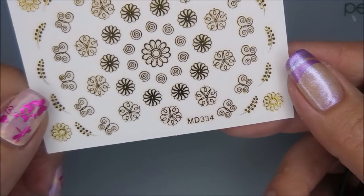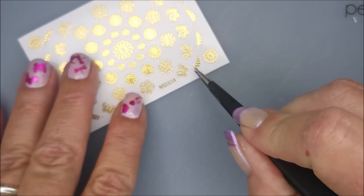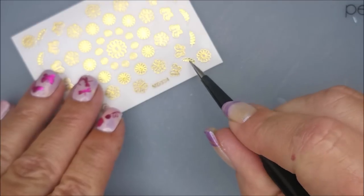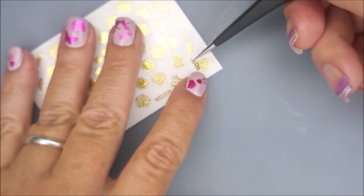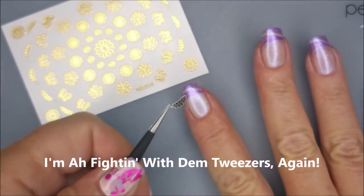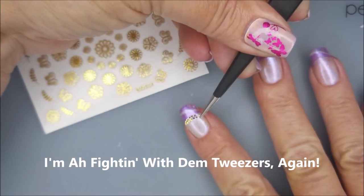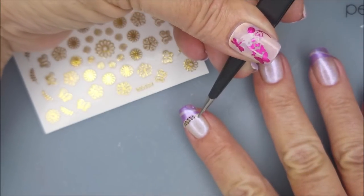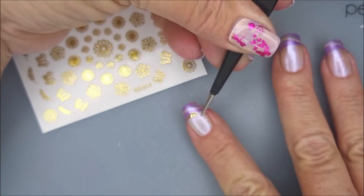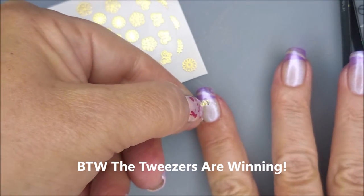Now I'm going to play with these stickers from Maniology — the MD-334 stickers, the gold ones. If y'all thought I struggled last time with those pink stickers, just wait for it, because this is so much worse. Me and these tweezers — I think it's the tweezers that I mostly have trouble with, not the stickers. There's nothing wrong with stickers; I just have issues with tweezers. So we're just gonna use our fingers!